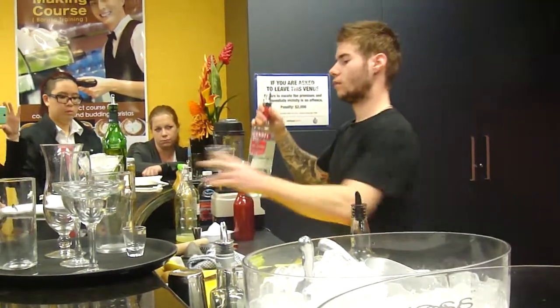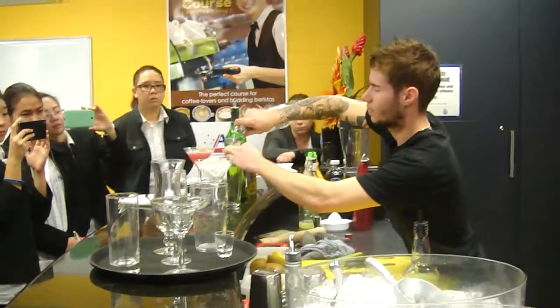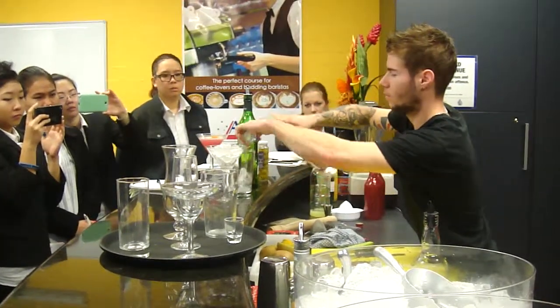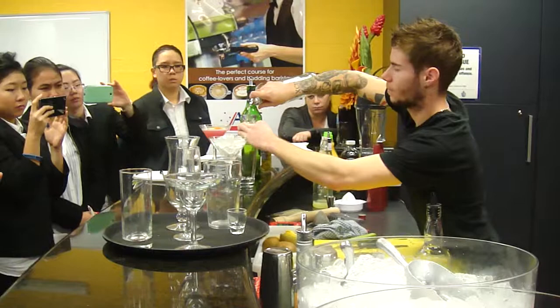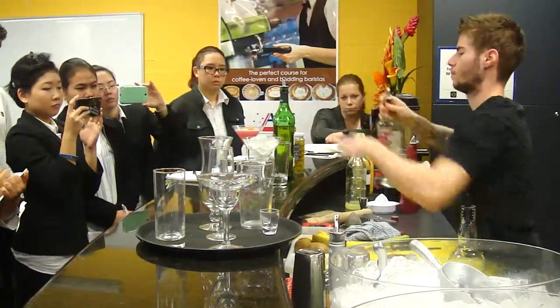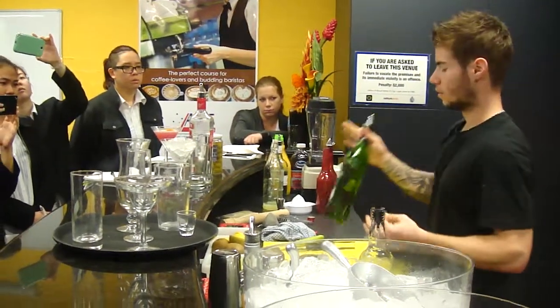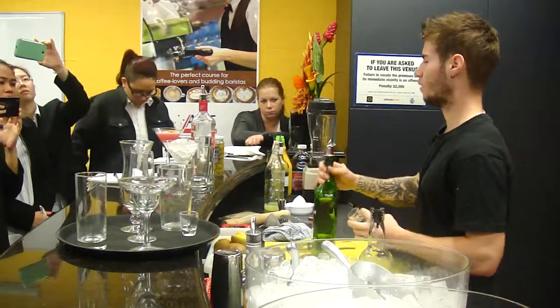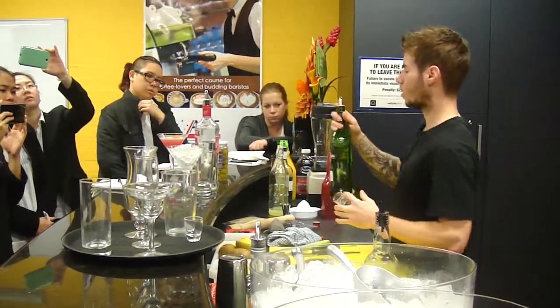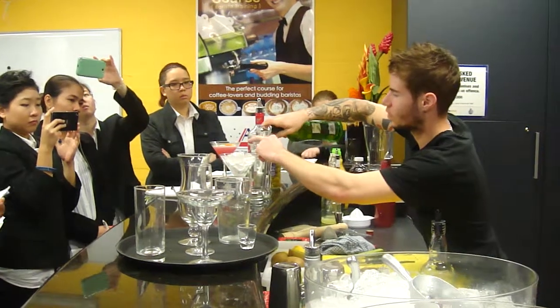So you take your vodka. You're going to have two shots of vodka — one and two. So if the customer says he wants an extra dry classic vodka martini, extra dry means you're going to put just 5ml of dry vermouth. An extra dry vermouth.